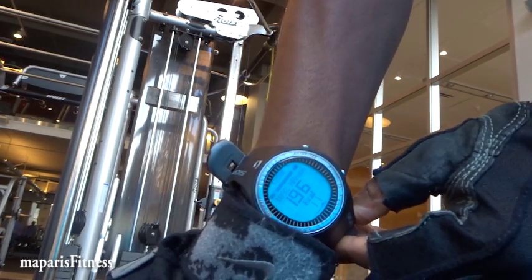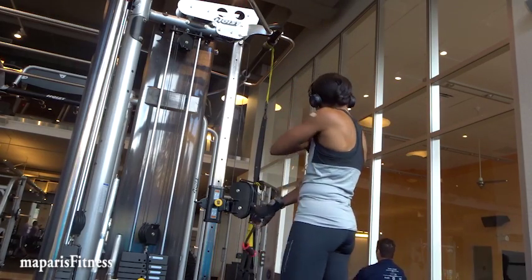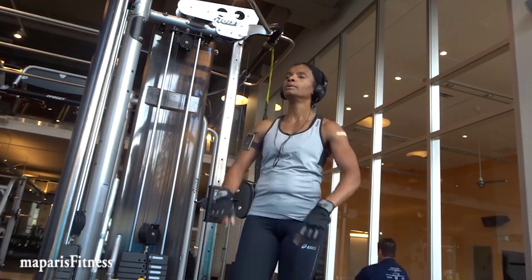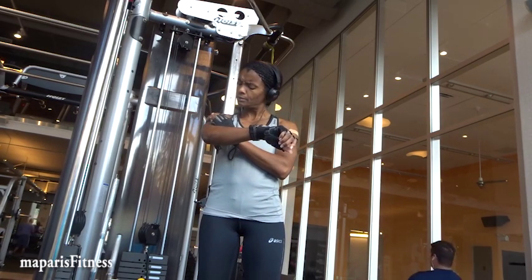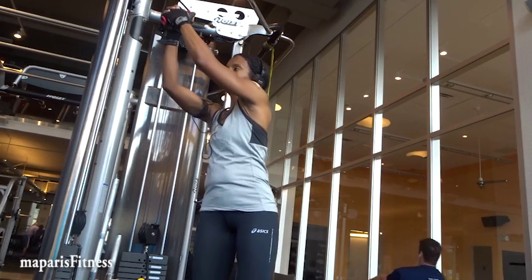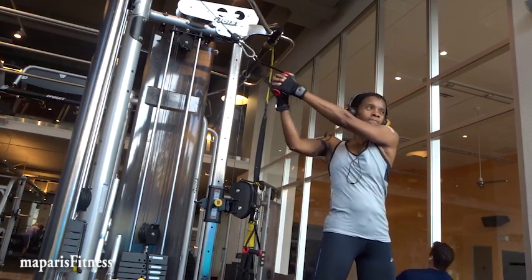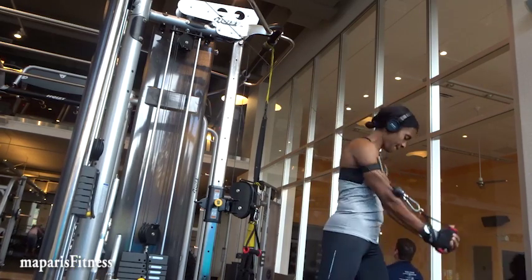I was showing my heart rate — 196 — and that was just my first exercise, and I'd already burned 11 calories. The bandaid on my delt is from a video I did days ago. The day prior I had gone to my doctor for a regular checkup — it was time — and that bandaid is from a flu shot.